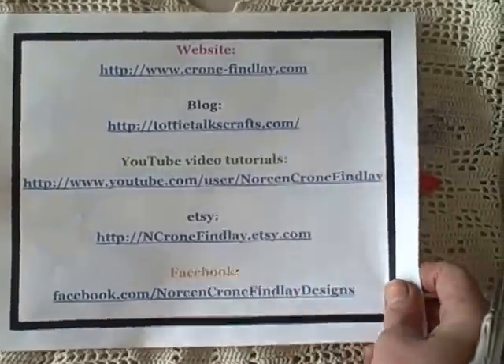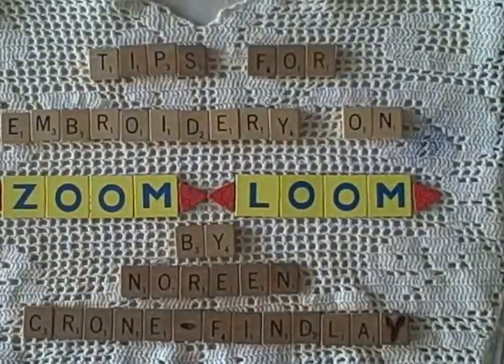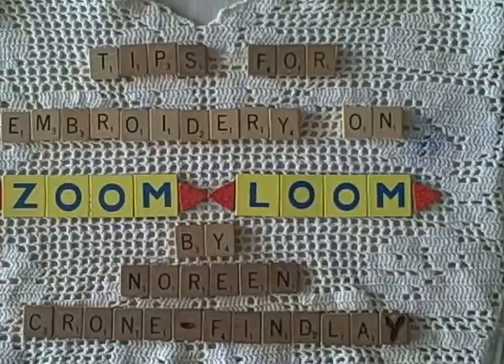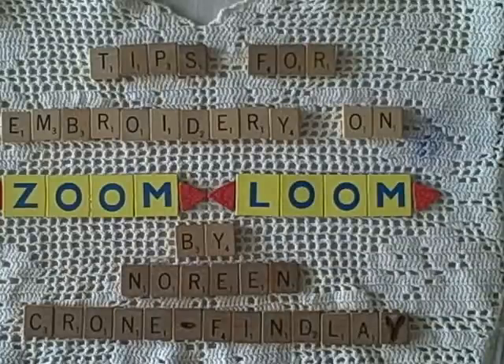This tutorial is part of a really fun thing I'm taking part in. There's a Ravelry group called the Zoom Loom Club, and the moderators decided to have a weave-along on the Zoom Loom for doing Four Seasons dolls. I'm just one of the members, and this is my contribution — part of what I'm doing for my winter Zoomy doll.